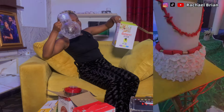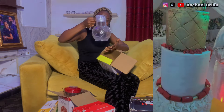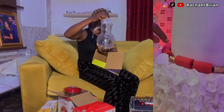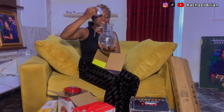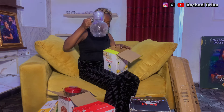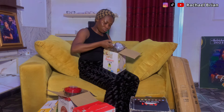It's called a water set — look at it! Just imagine fresh juice in this thing. I'm going to spoil you with fresh juice in this water jar. I love it so much, it's really beautiful.